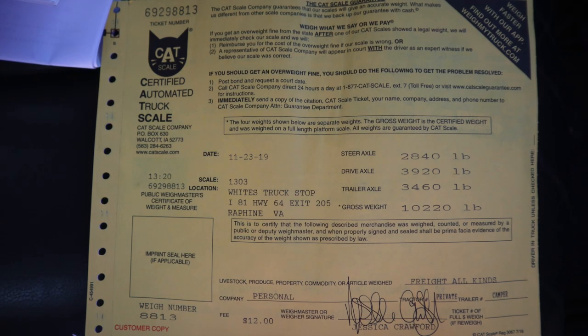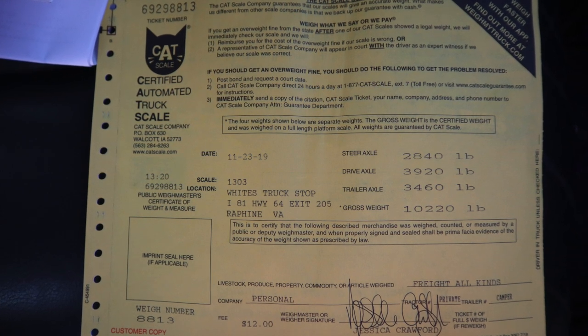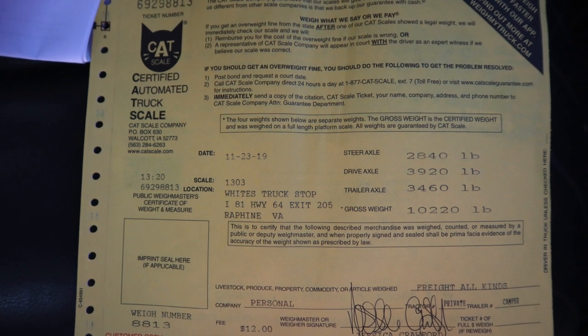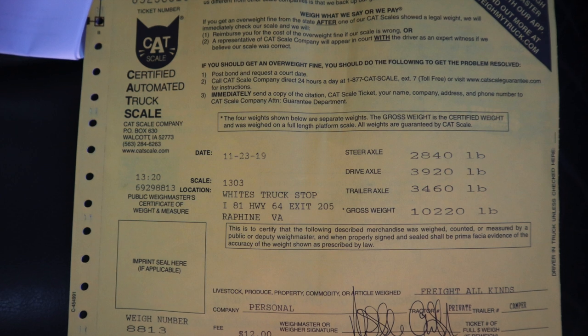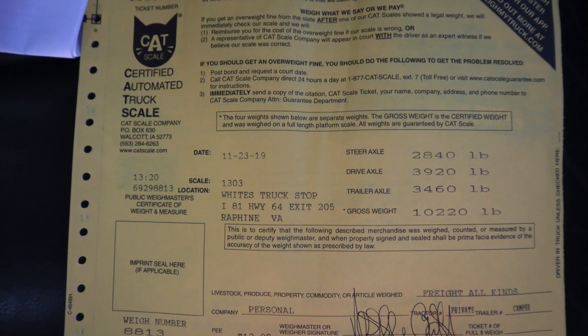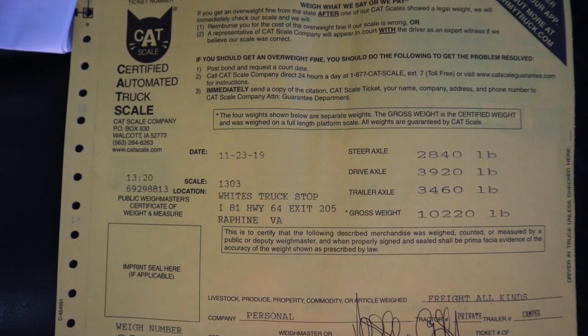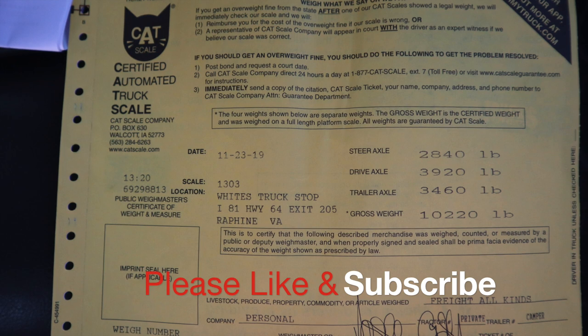I know a lot of these numbers can be confusing for people who are new trailer owners or new to towing — it took me a while to figure it out. If you have any questions at all, feel free to leave a comment and I'll try my best to answer. Please like and subscribe — that would really help. But go get your vehicle weighed; it's not that hard, and figure out where you're at. Thank you!